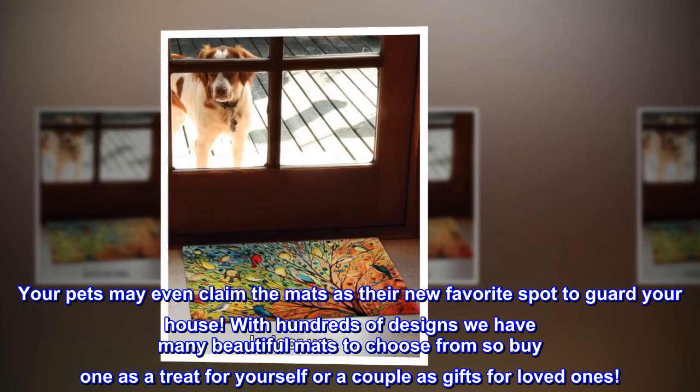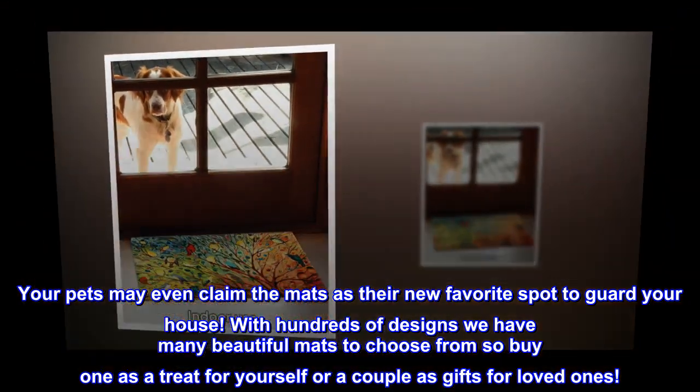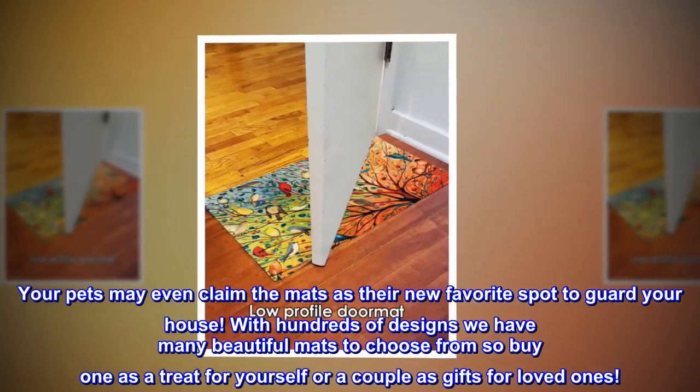Your pets may even claim the mats as their new favorite spot to guard your house. With hundreds of designs, we have many beautiful mats to choose from — buy one as a treat for yourself or a couple as gifts for loved ones.